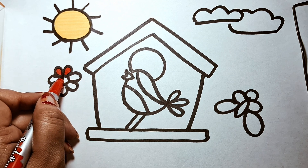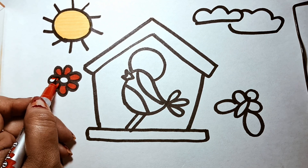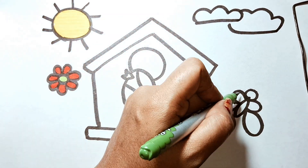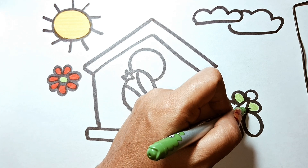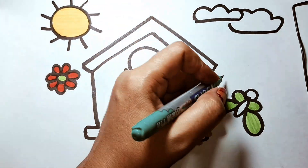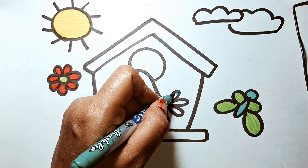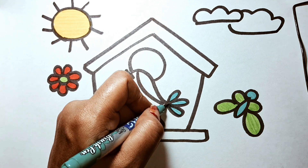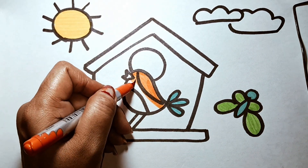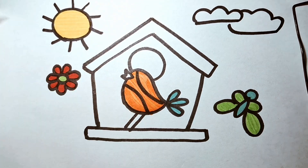A little boy, he picked it up and put it in his pocket. The way I love it. Put it in the fountain. Put it in the fountain.